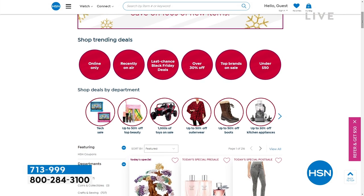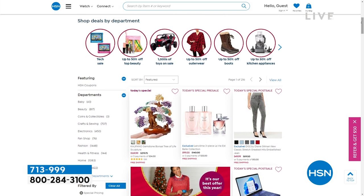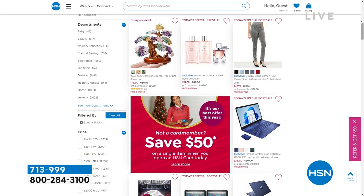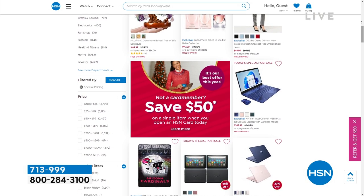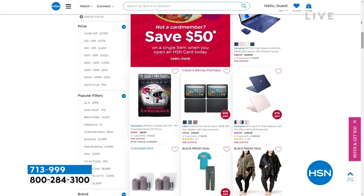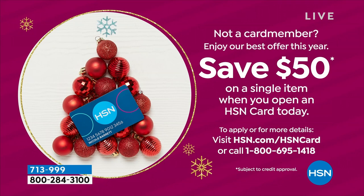Cyber Week sales — you can pick which category you want, or shop by price. And if you have not signed up for our HSN credit card, we are still doing our $50 off promotion. Sign up, get approved, and you have $50 to spend.